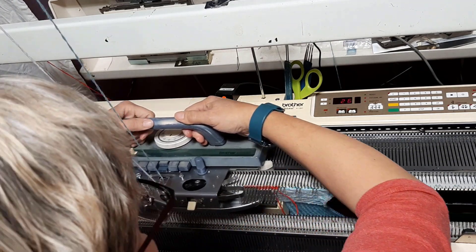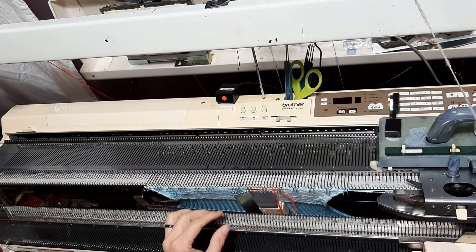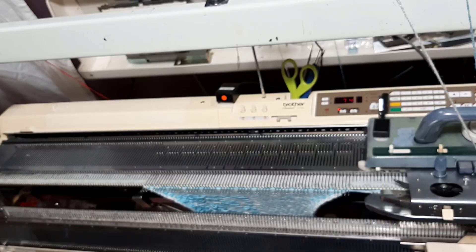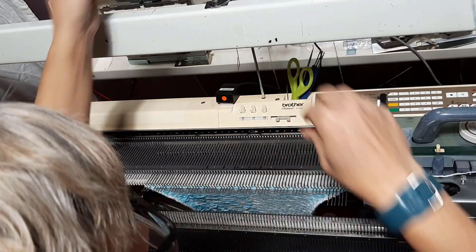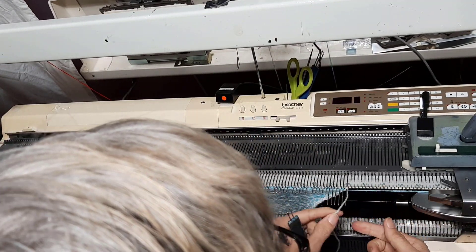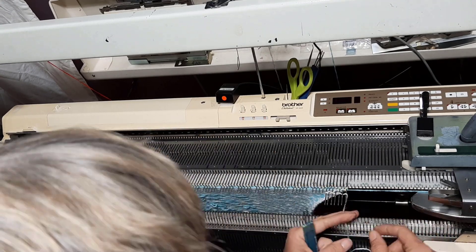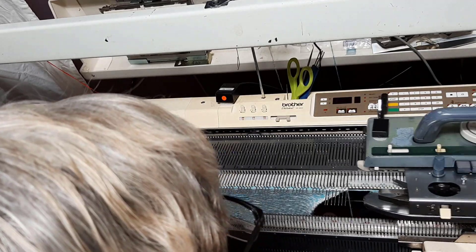Let's roll forward - we're going to change to row 74. You would still be tempted to try and tuck this in - don't, we will do it at the end. I'm going to pause the video, go up to row 74, and then come back. Alright, so that is row 74. Just like before, we're going to bring out some stitches, cut our white yarn, leave it in, and then knit a couple of rows, turn off the patterning.